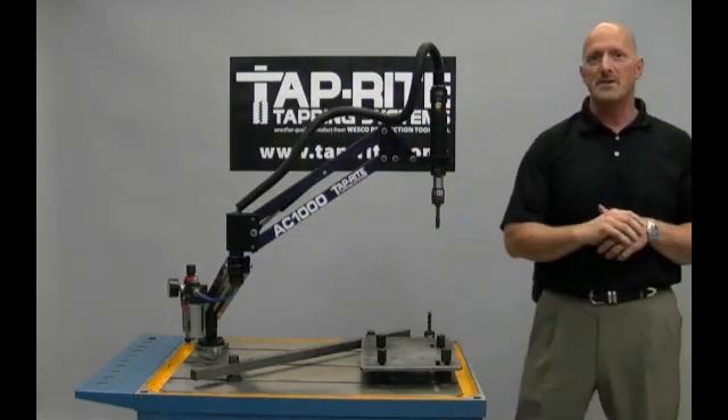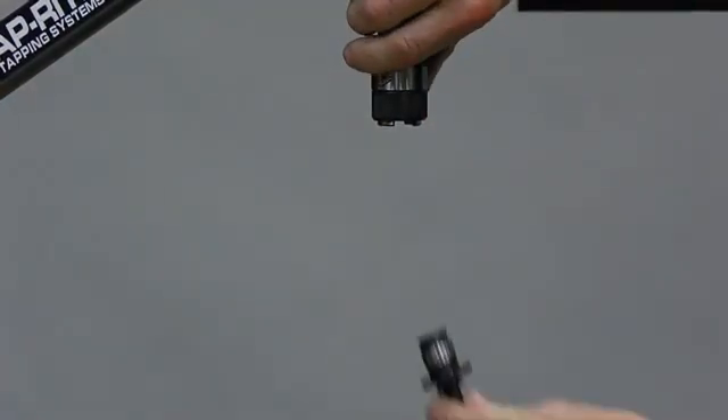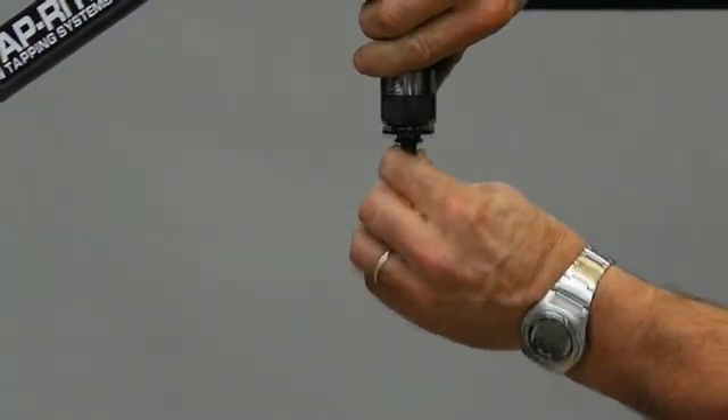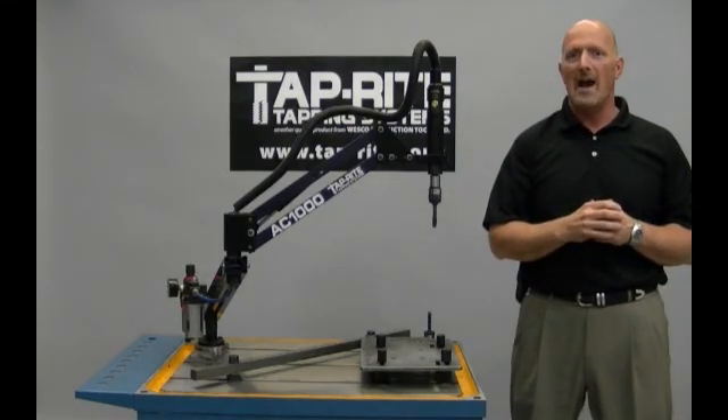Mounted with the standard System 1 quick change tap chuck, this allows for fast and easy change of size or tap type. The System 1 tap chuck covers a range of taps up to half inch.